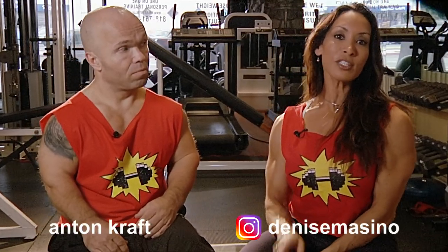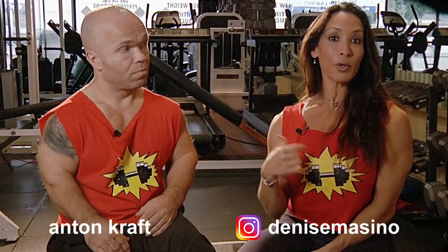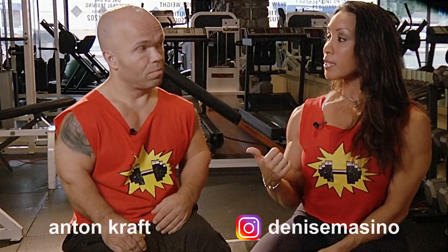I'm back with Anton for the final installment on our bench press tips. Anton, tell me a little bit about the grip.